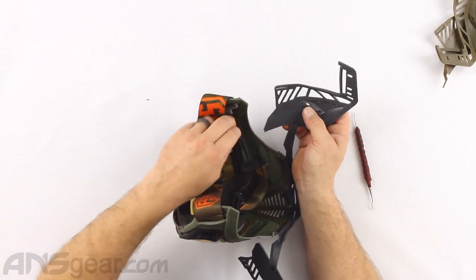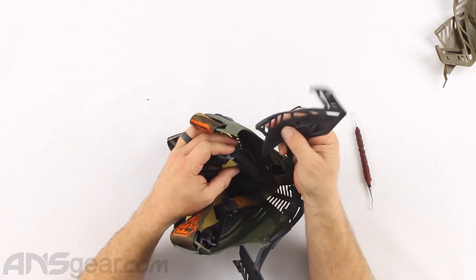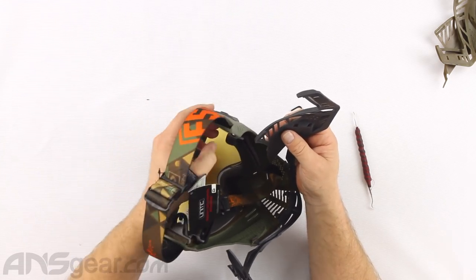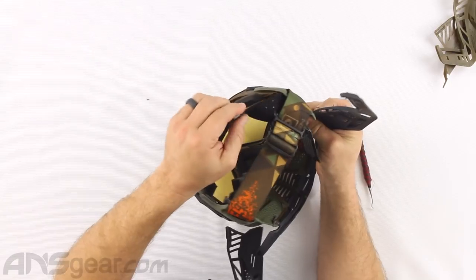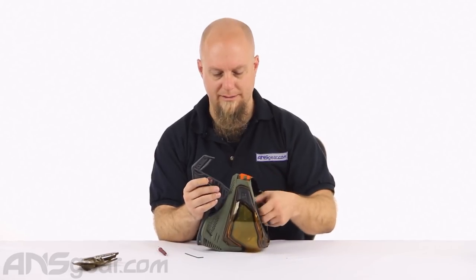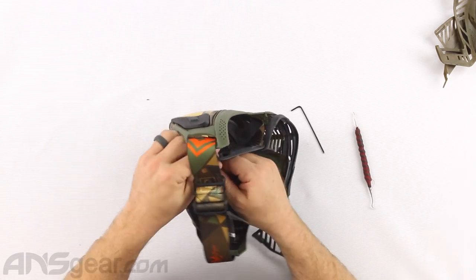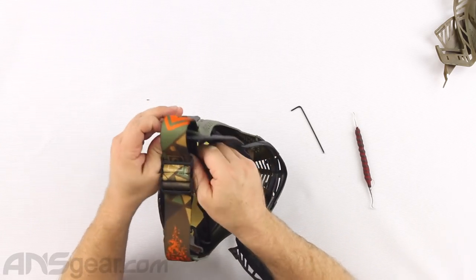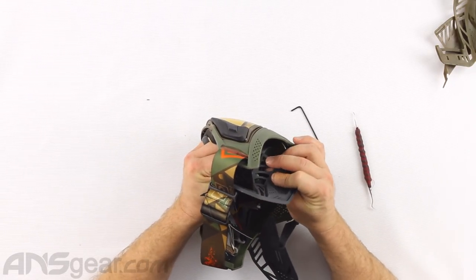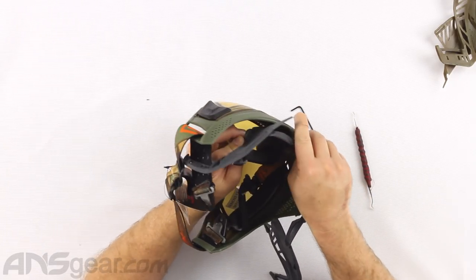We need to run the back of the foam piece right here - this tab on the back of the lower section of foam needs to go through this rectangular slot. And then the head strap needs to pass through this earpiece. So I'm going to run the strap through the earpiece first - that will help keep it up and out of the way. Then I'm going to feed that rectangle through that part inside there.